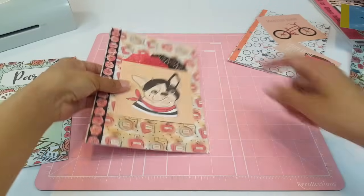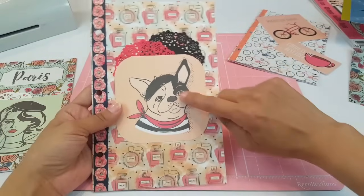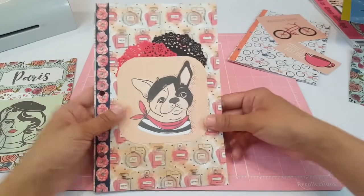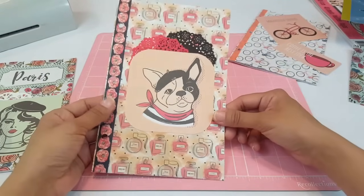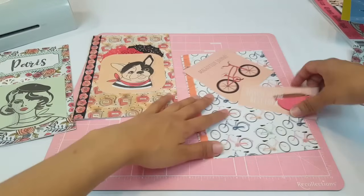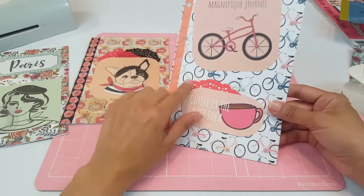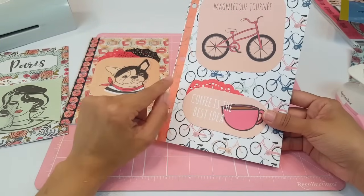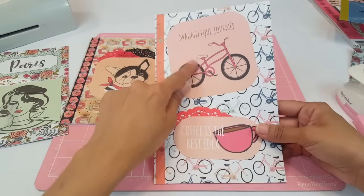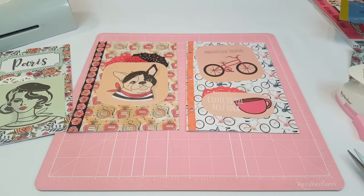I think I should round the corners — let me go ahead and round them. Look at how it looks, it looks so cute! I think after I laminate it I might add a cute little bow or a little rhinestone, but for now I'll leave it this way. For this next one I just added a little bit of a doily right there to give it a pop of color, then added the 'coffee is the best idea' card and the little magnificent bike up top. That's what all three dividers look like, so I'm going to go ahead and laminate them and I'll be right back.